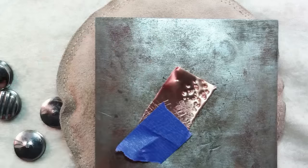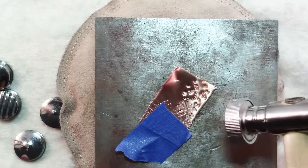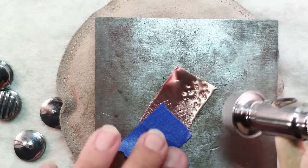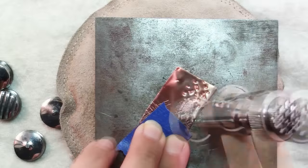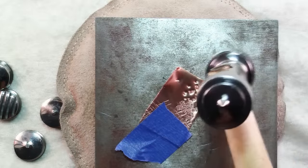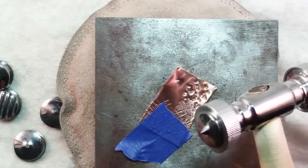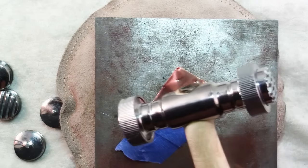The best thing I can tell you about accuracy and getting your hammer strikes to fall where you want them is simply a matter of practice. So if you're going to do a little metalsmithing or you want to texture sheet metal or wire, the texture hammer is a fun tool.